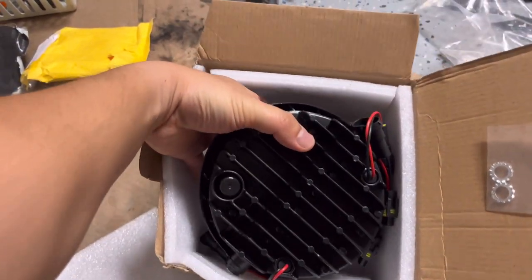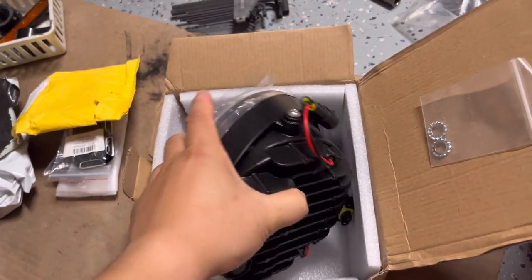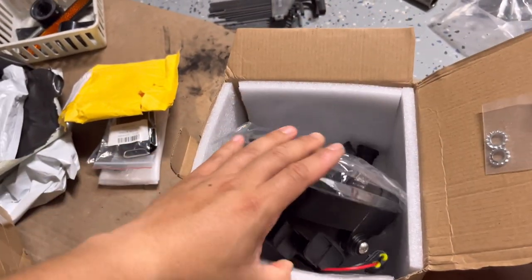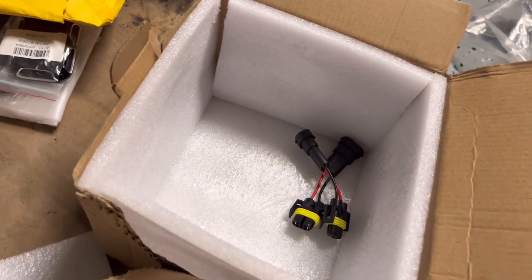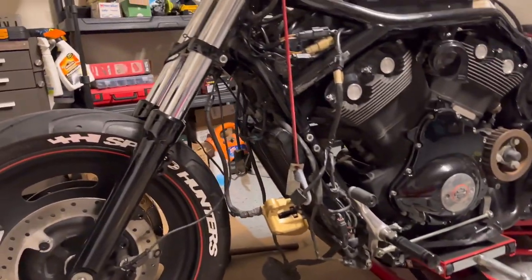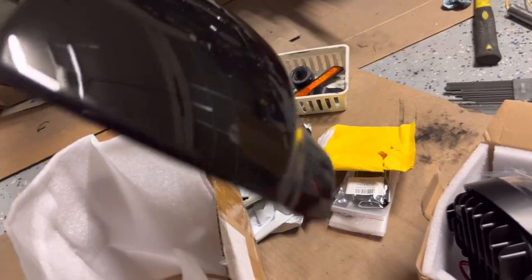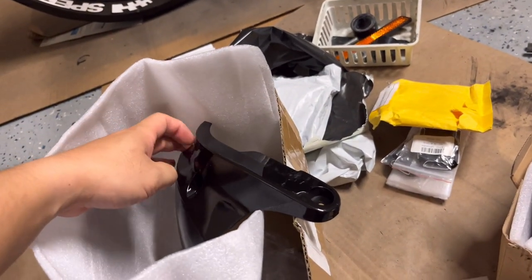Here we go — this is the light I'm talking about. It has a low profile. It looks a lot better than the old one and it also comes with a connector over there, and I think that connector is gonna go to the one I ordered from eBay. This cover here I also ordered from AliExpress.